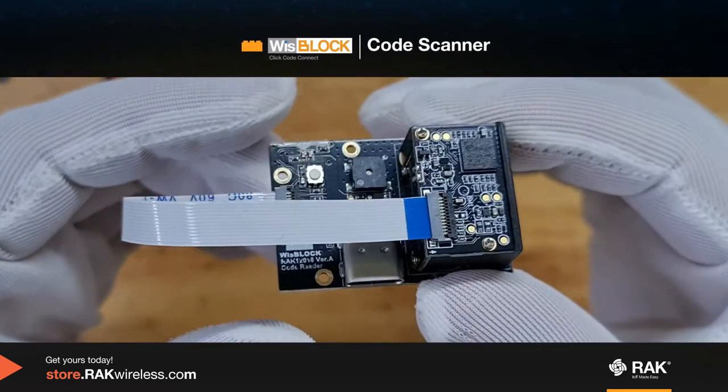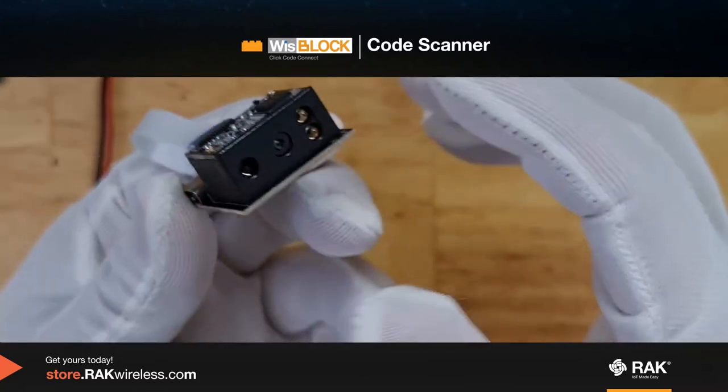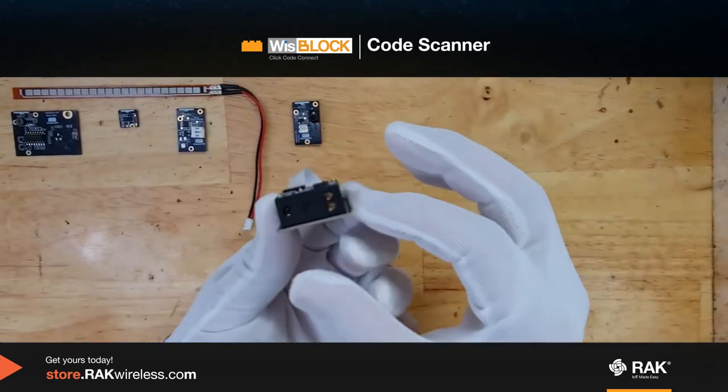This is the WizBlock code reader. It can read one and 2D codes through these sensors. It can read barcodes and QR codes for your applications.